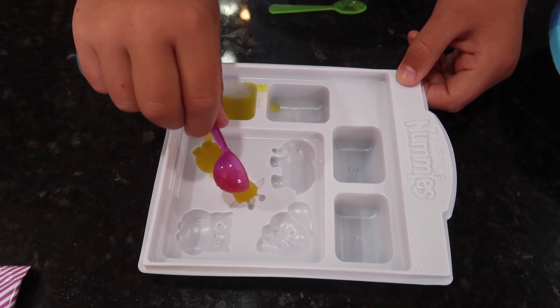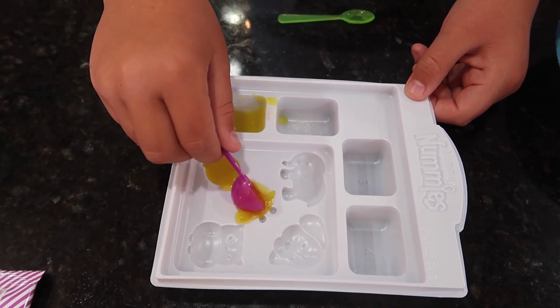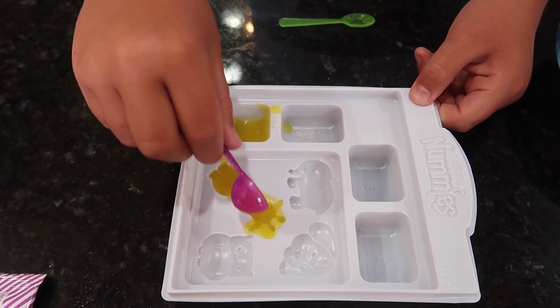I gotta be careful. Oh no — it's all spilling! Oh well, that will do.